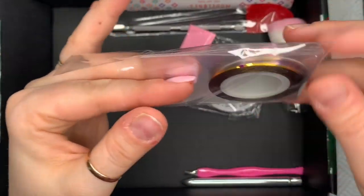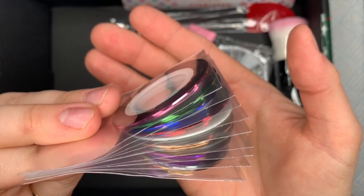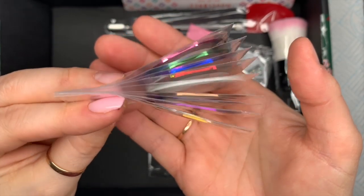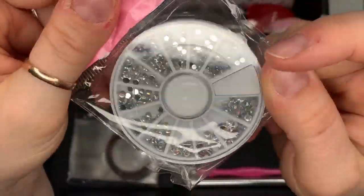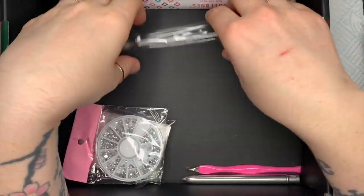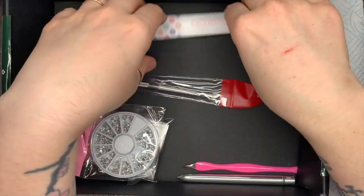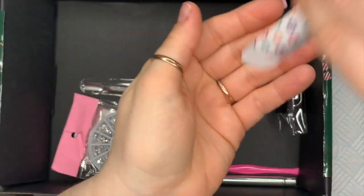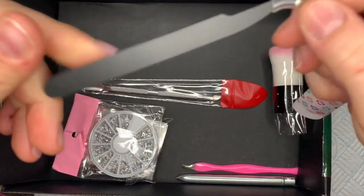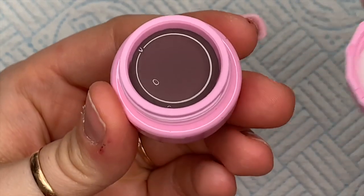Personally I would not use the cuticle tool — it looks a little bit scary. You also get a ton of striping tape. I'm going to take them out and show you the colors — I think you get about eight colors: pink, green, blue, red, white, gold, purple, and yellow. You get these little clear rhinestones — these are just the little plasticky ones, personally I wouldn't use those, but it's a nice little touch. And you get a cuticle pusher tool, a pair of tweezers — so useful for the striping tape — and a little soft dusty brush.